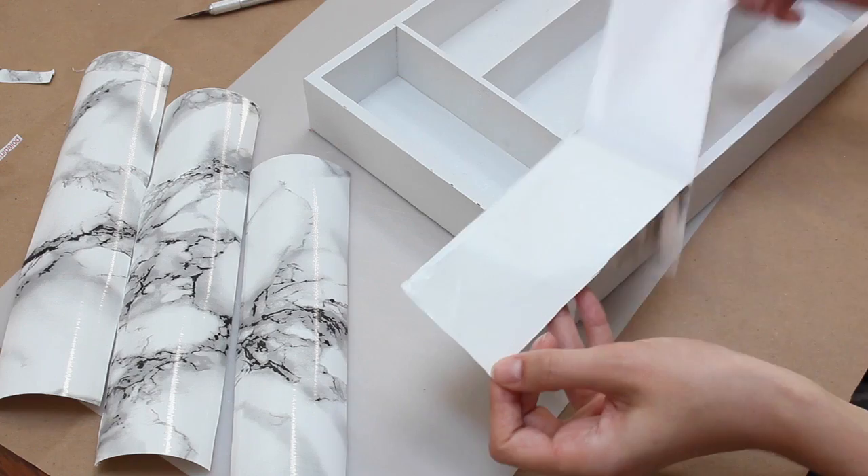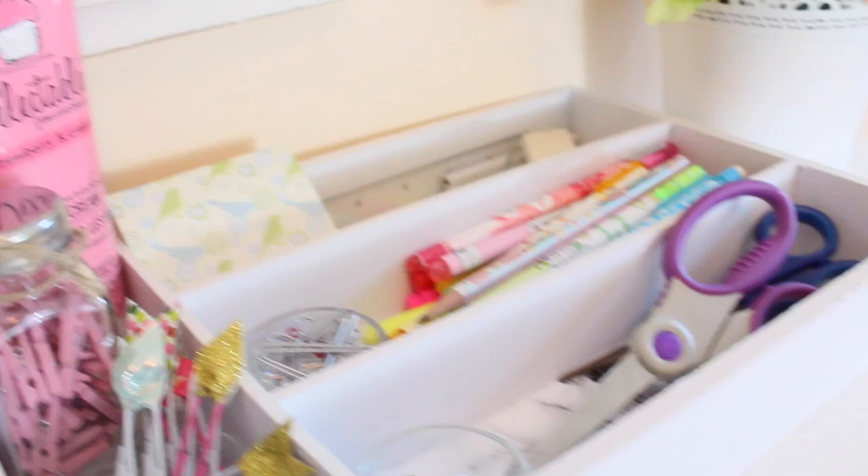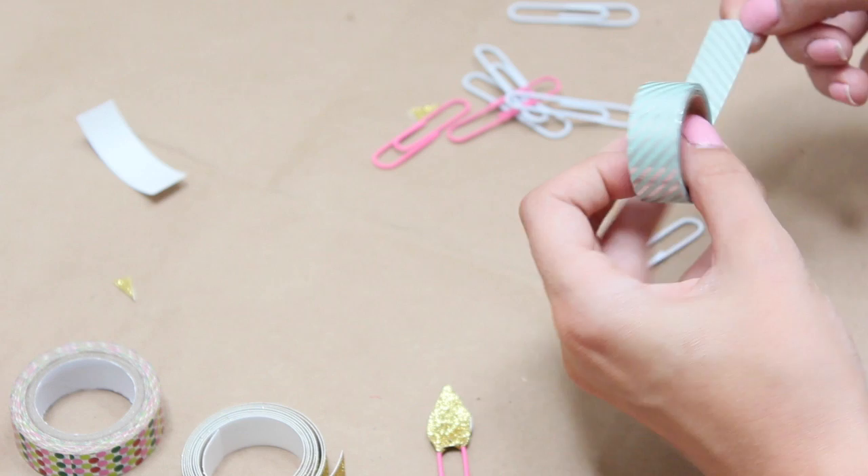Once I had a general idea of the size, I made all the lines perfectly straight, took the piece out, removed the backing, and stuck it inside. That's literally all I did for every section. That's how I got this super cute marble desk tray! The little kiwi notepad and some other things in the tray are from bando.com, which I'll link in the description.